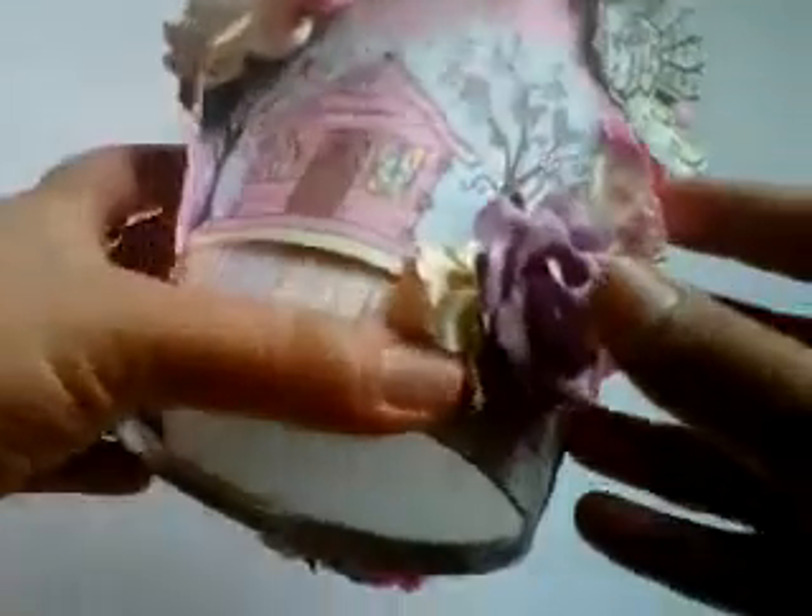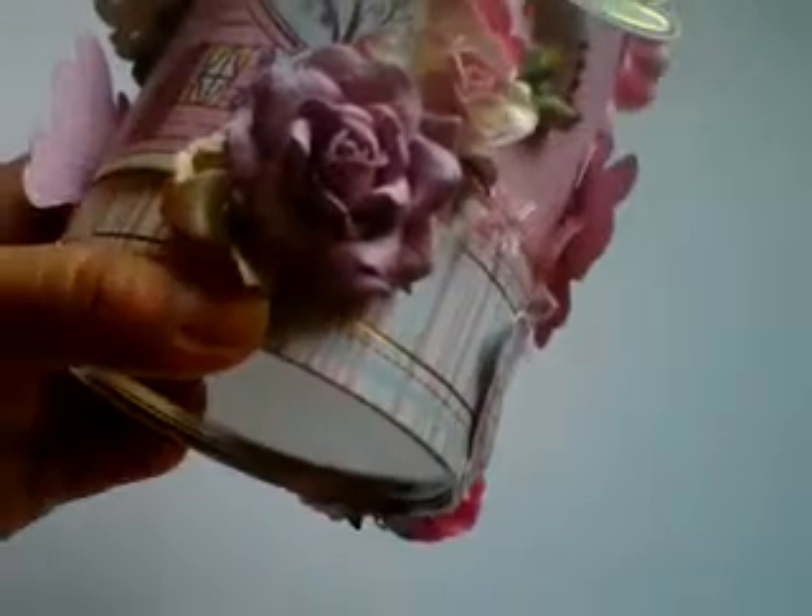I've used that large one in the centre and on the side here, just tucked underneath the purple one, I've used one of these — the two tone tan wild roses, 30mm ones, and the code there is PM-00112.